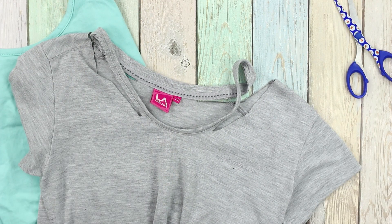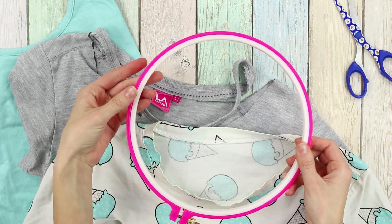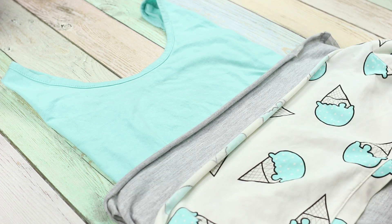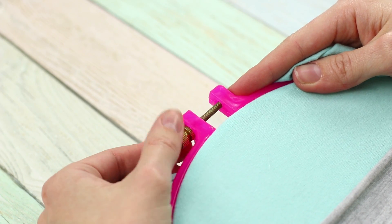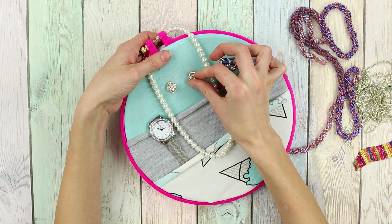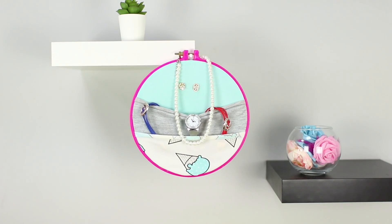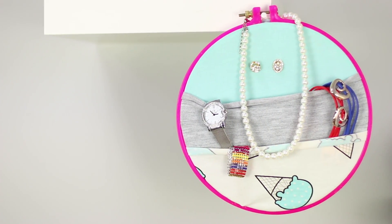For another life hack, you'll need pieces of cloth left over and some embroidery hoops. Place the shreds so that they overlap each other, then put them in the hoop. The result is an original organizer in a trendy hoop-art style. Insert watches and bracelets into the pocket, pin earrings to the fabric, and hang the hoop on the shelf. This is not just an organizer for jewelry — it's a real work of art.